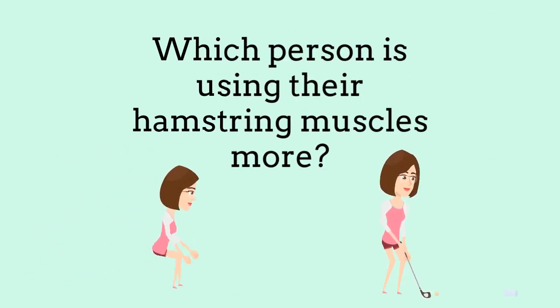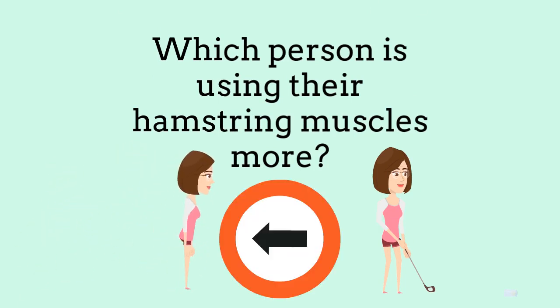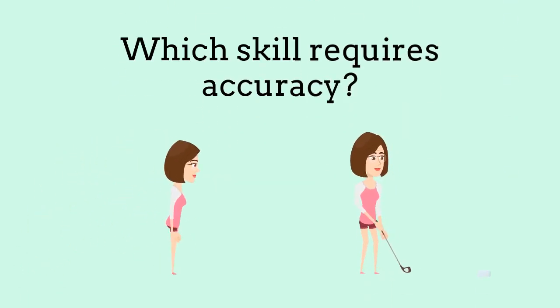Which person is using their hamstring muscles more? Which skill requires accuracy?